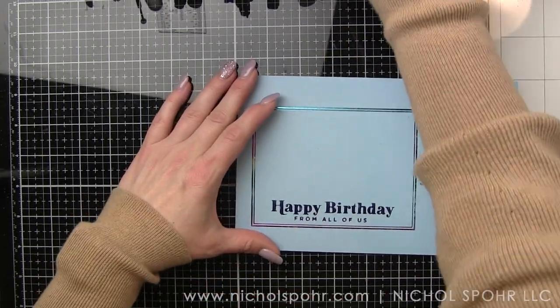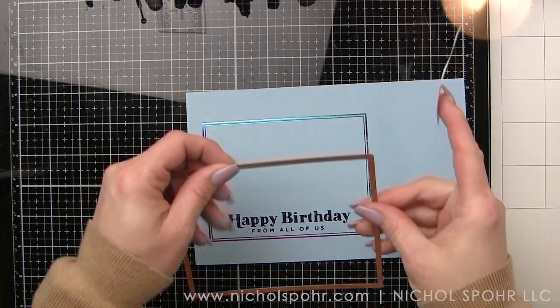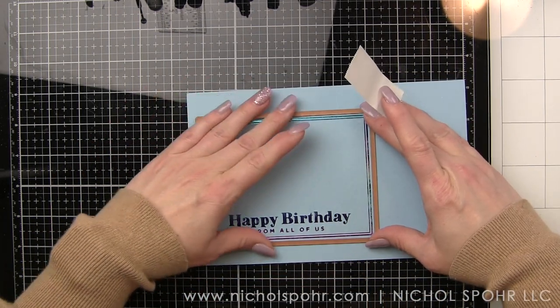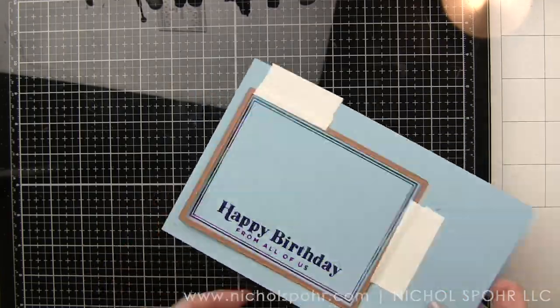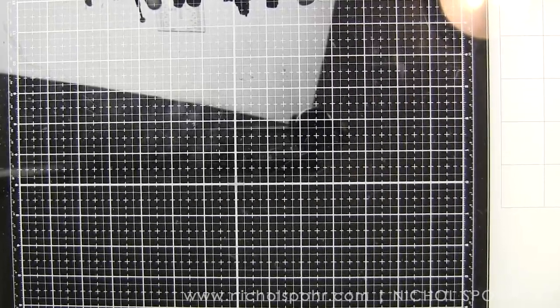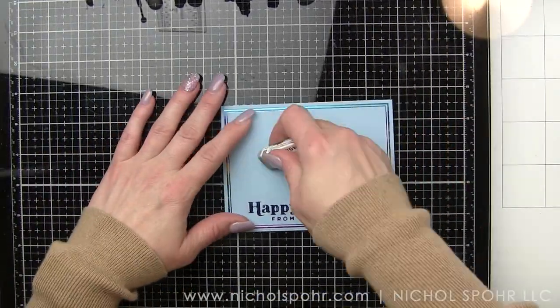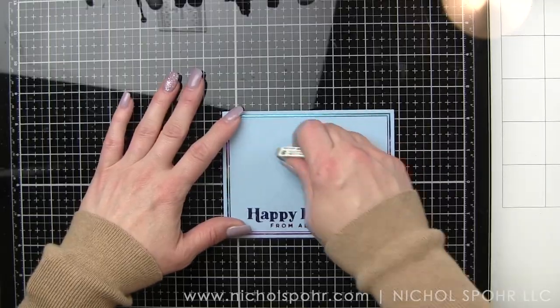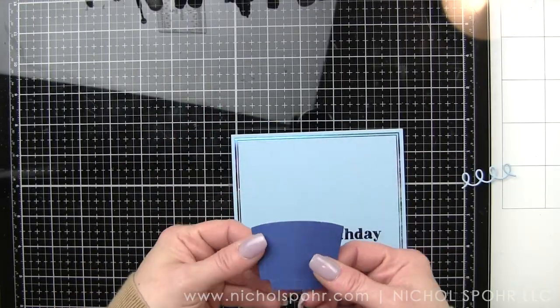Once we have it all cleaned up, I'm going to take another favorite die collection from Spellbinders — the Essential Rectangles Etched Dies. This has continued to be one of my most loved and used; I have these in all of the shapes. The rectangle shape probably gets used the most. I'm going to use the large frame from this to die cut my duo lines, and it's perfectly going to die cut it. You could use any rectangle die set you have, as long as it goes outside the lines of the duo line glimmering — or you can use a paper trimmer, exacto knife, whatever you want. I just find dies make it so easy to get it perfectly die cut.